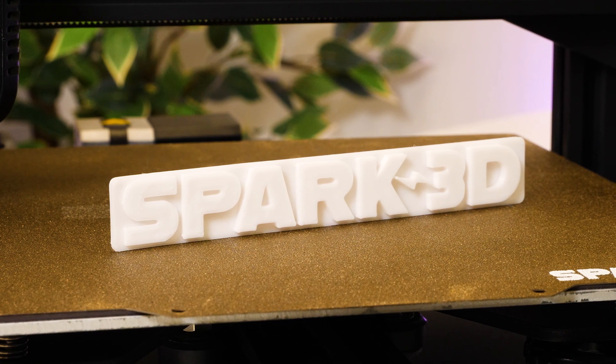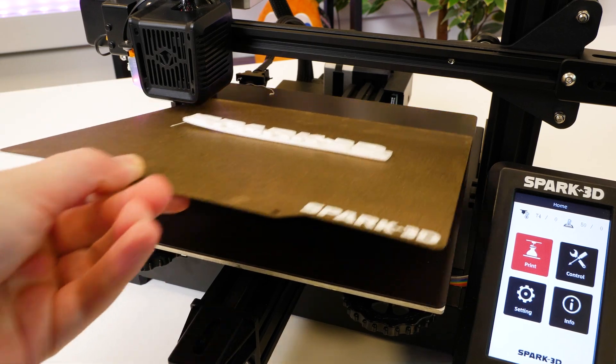I also thought the flexible print bed really helped here with flat prints like this, allowing an easy peel off without any damage.